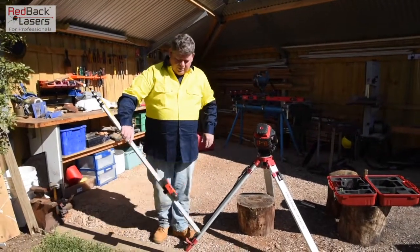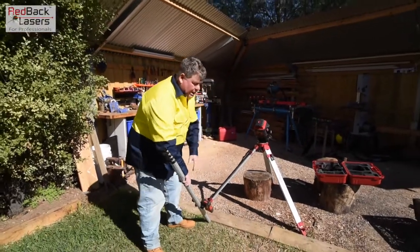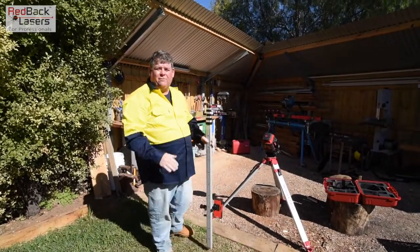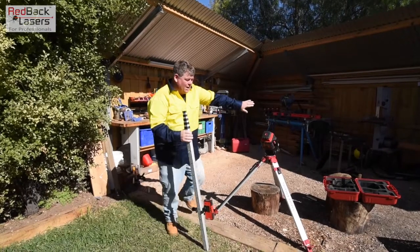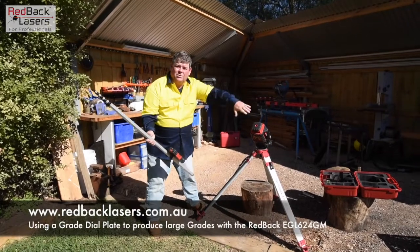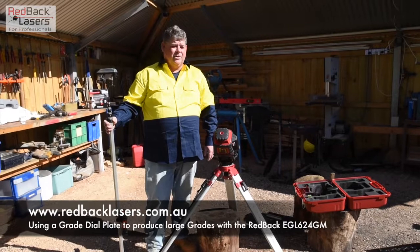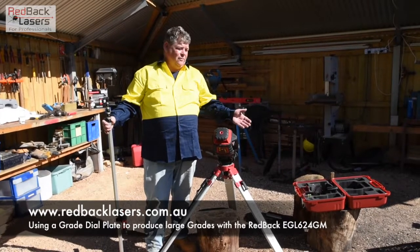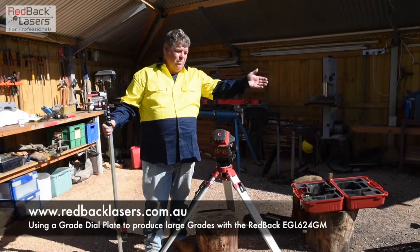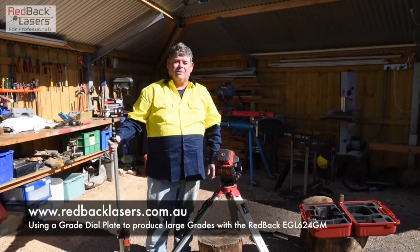And then we can go along and dig. I've been using my receiver at a 45 degree angle, imagining as we're digging down or if I'm down in the bottom of the culvert and measuring. I'm just measuring out at 45 degrees from the bank — just measuring the difference in height between the laser beam and the soil we're cutting away. I hope that's been of help. We've also shot a video on using the vertical alignment on the EGL624 GM to help with the alignment on that same trench. Always remember — got to get a Redback.